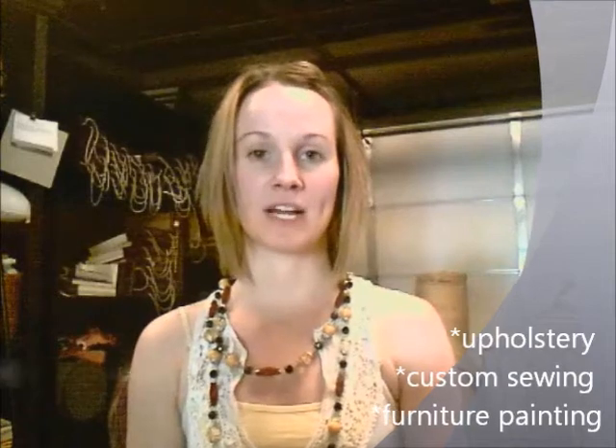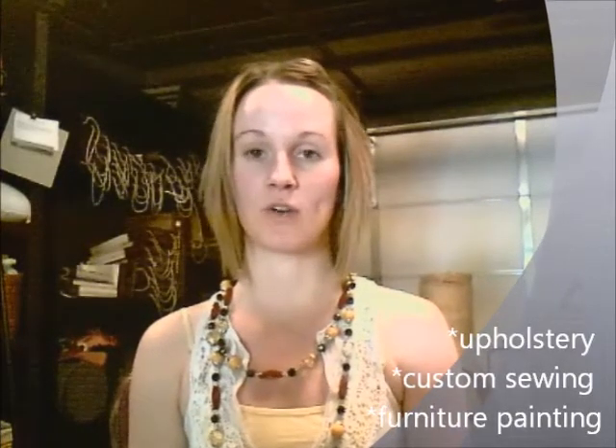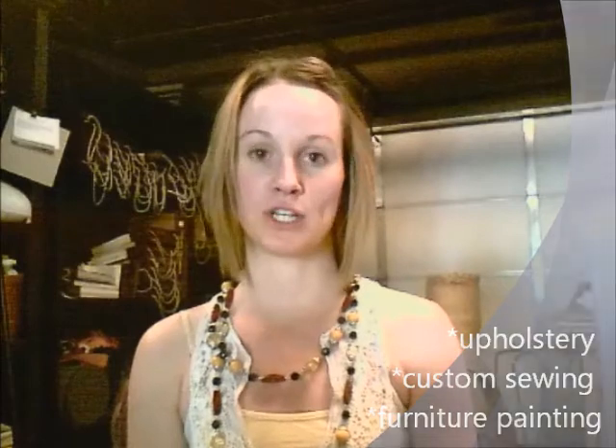Here at Alchemy, my mom and I offer several useful services to make your home beautiful, such as upholstery, custom sewing of home decorative items like curtains, window coverings and slipcovers, and we also do furniture painting. In this video, I'm going to show you a little bit of each of those things.